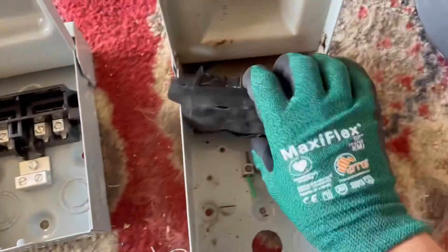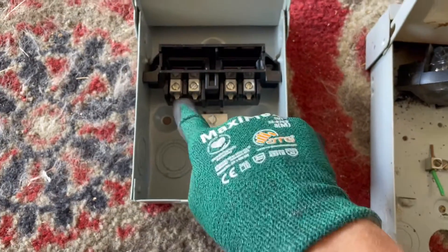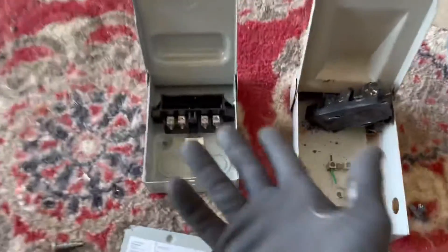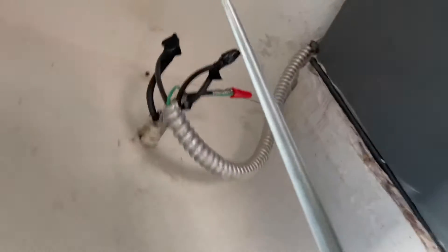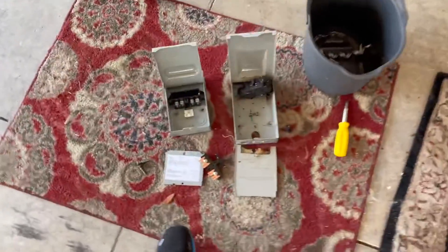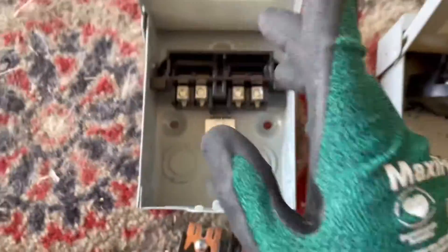I believe the old one melted because the connections were possibly too loose. When I pulled apart the old split bolts, the wires just slid right out. Heat, cool, heat, cool — with those wires drawing load and amps, they can get hot. What I did temporarily while running out — because here in Florida it gets rather warm — I put the split bolts on there and wrapped it in electrical tape. It actually served its purpose perfectly fine until I got this new one. Now I have to mimic this old one and get her fixed.